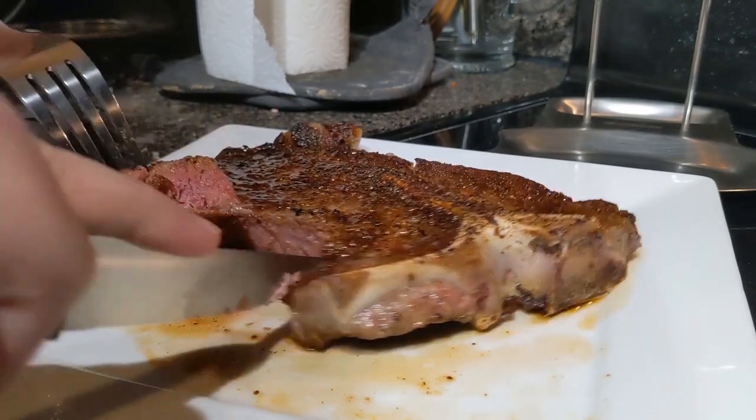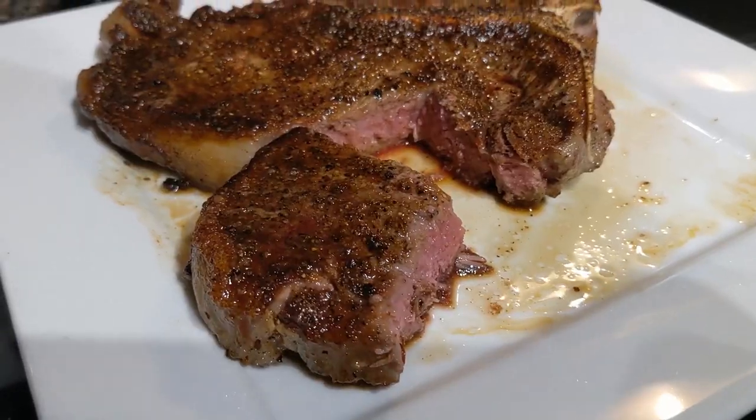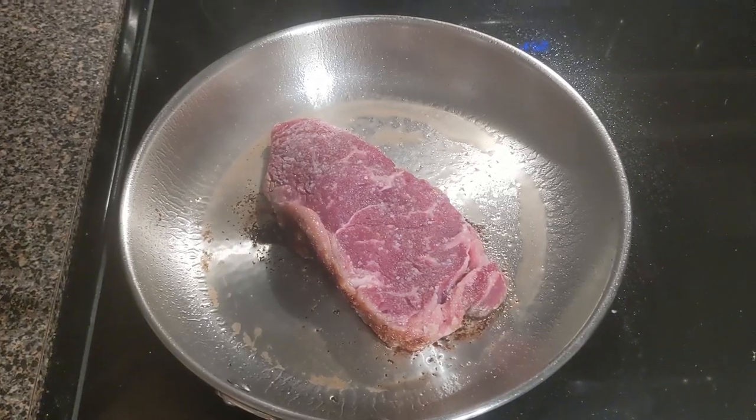Now let's cut into it to see how we did. We have a medium rare to medium, and that's how I like it. Look how much juice is still coming out on the plate — we did a great job.